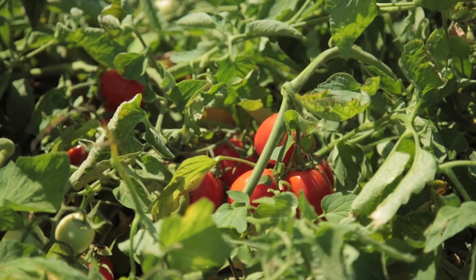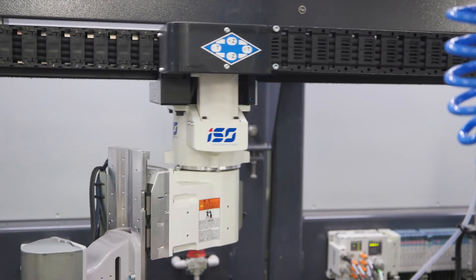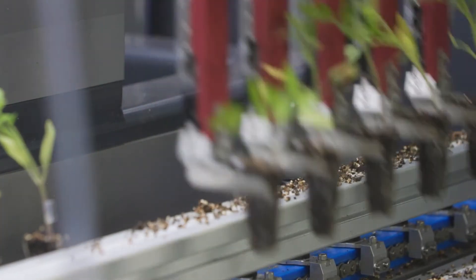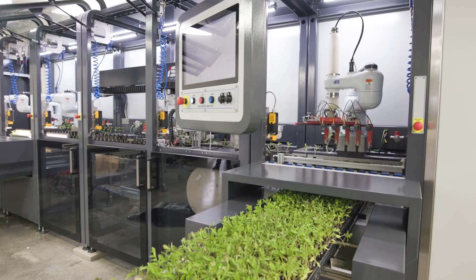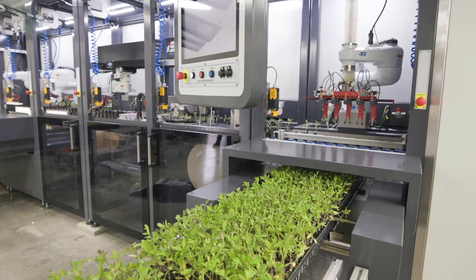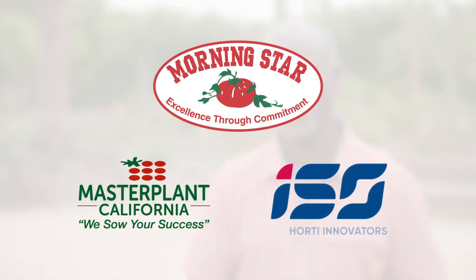Soon, these plants will be growing in the fields. This is just one more of the many examples of innovation that defines California Master Plant and Morningstar Packing Company's commitment to excellence. For Morningstar, our investment in this state is so significant that we reach out and always look ahead to make sure we protect the industry from the ground up. And that's what this machine is going to do for us.